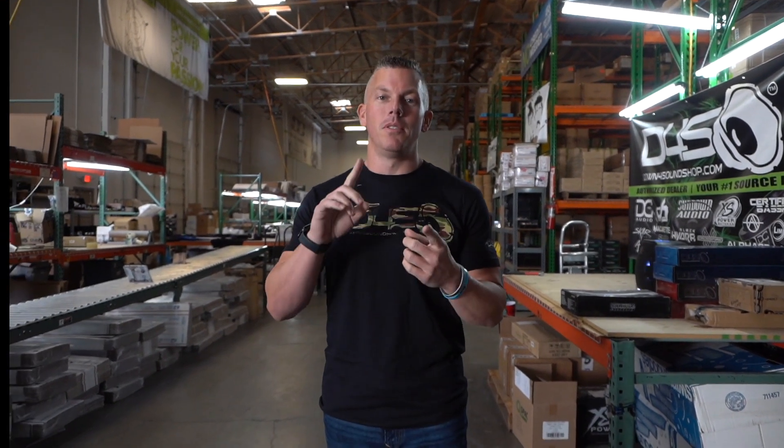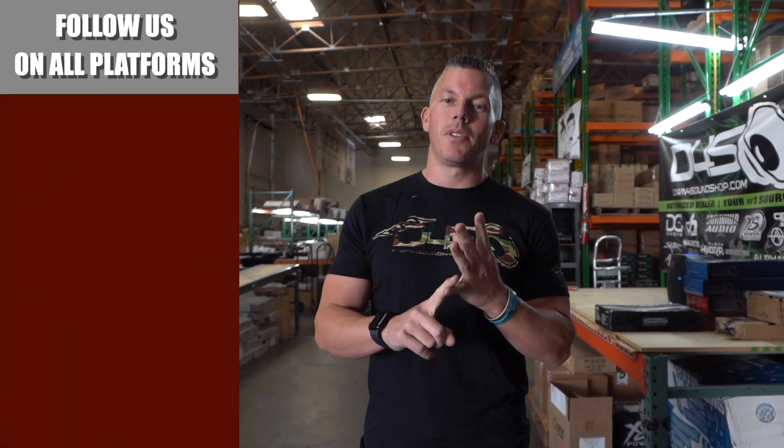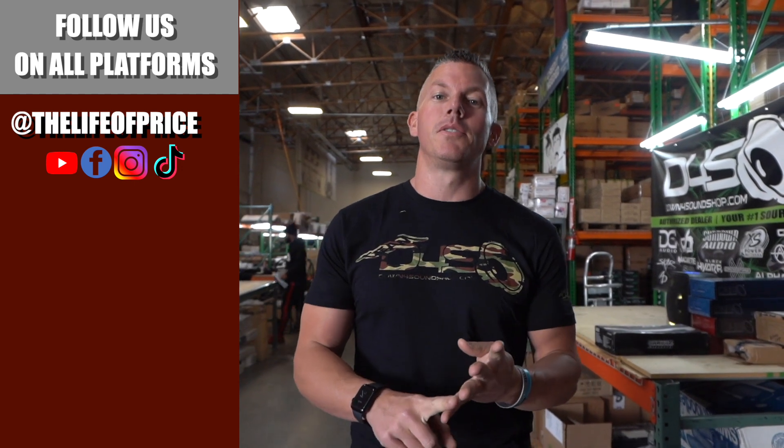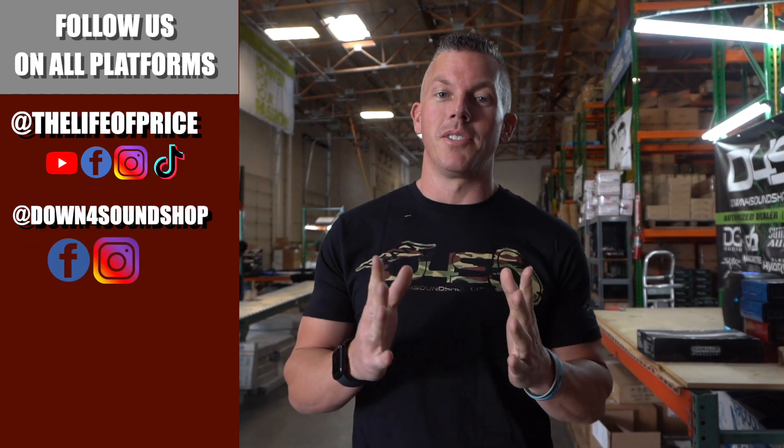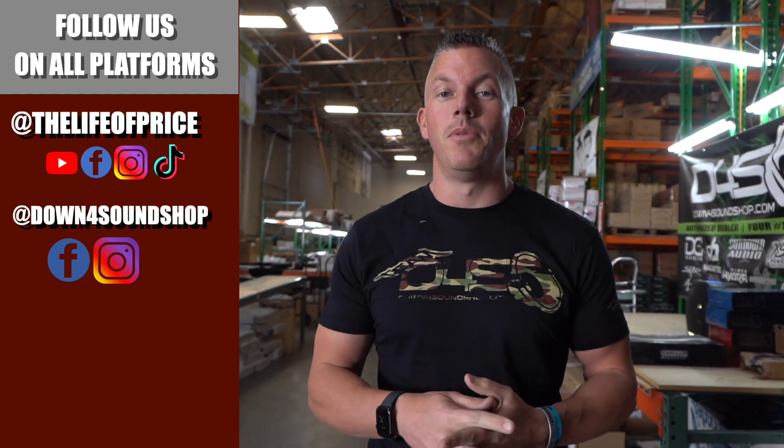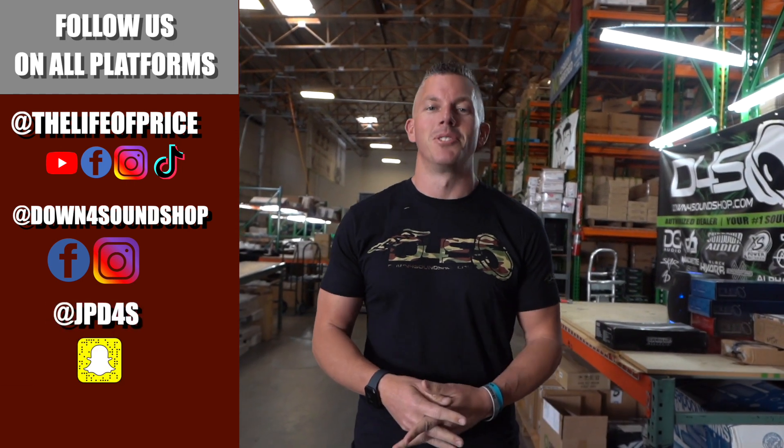If y'all enjoyed all the content in that video, be sure to follow me on YouTube, Facebook, TikTok, and Instagram under The Life of Price, and also Down for Sound Shop on Facebook and Instagram. Don't forget Snapchat — I'm jpd4s on there. Be sure to check me out there — we'll see you in the next one!